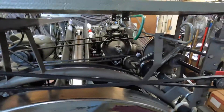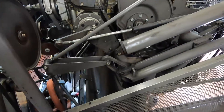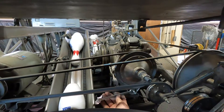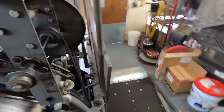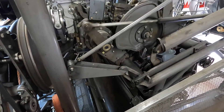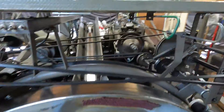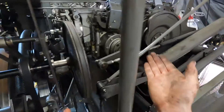After you adjust it a couple turns, go ahead and turn it on, cycle it again, and see what it's going to do. That needs to be moved more, so make sure you wait for everything to be done running. One of the things you want to know before you do this adjustment is: when you go counterclockwise, that's going to bring your crank link up; if you go clockwise, it's going to bring it down.